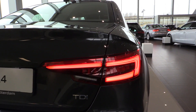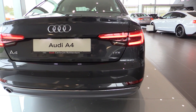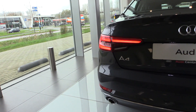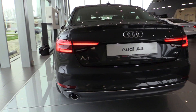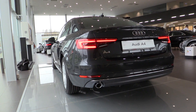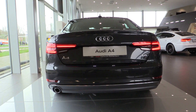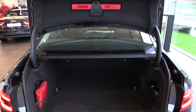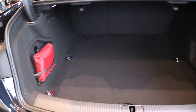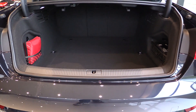New taillights, which are lower. The trunk has 480 liters of capacity, and when you fold the rear seats down, 965 liters of capacity.